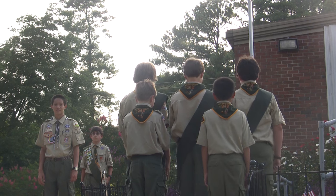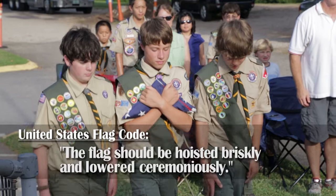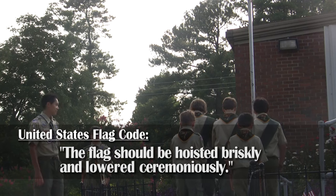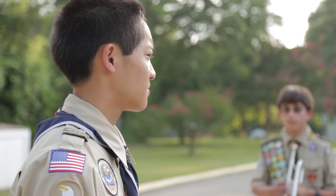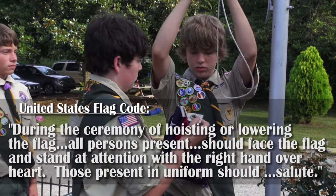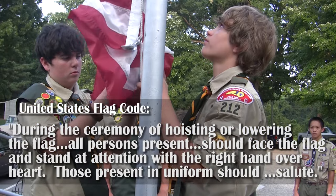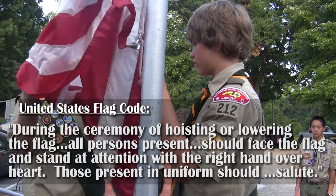Color Guard, attention. Color Guards, forward march. The flag should be hoisted briskly and lowered ceremoniously. Color Guards, post the colors. During the ceremony of hoisting or lowering the flag, all persons present should face the flag and stand at attention with the right hand over the heart. Those present in uniform should salute. Right hand salute.